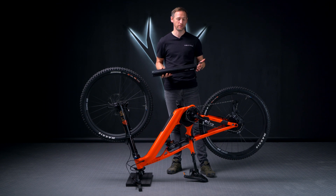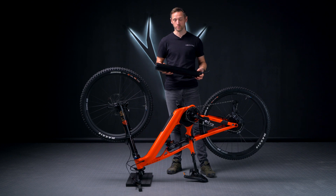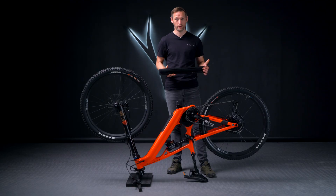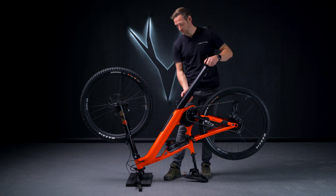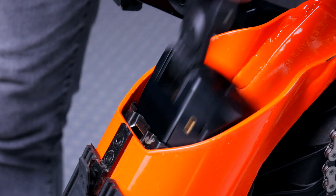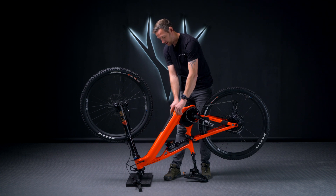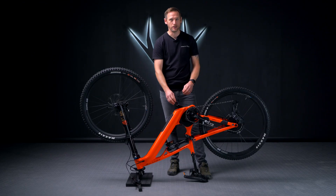Once you remove the battery, it's now time to reinstall. You want the catch in the open position — a quick reference point is the Bosch warning stickers facing towards you if you're reinstalling this upside down. Take the battery, slide it into the frame. You may need to push it ever so slightly, and then you should hear a positive click and the hook engage with the rail.